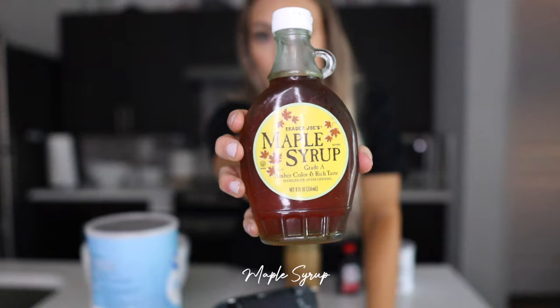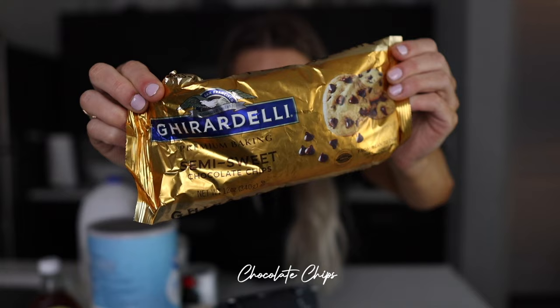We have recipe number four: oat chocolate chip bars. This is going to be more of a dessert, a fun little treat you might make throughout your day. Oat chocolate chip bars should be good. For this we've got oats, maple syrup, peanut butter, vanilla, baking powder, a little bit of salt, and of course chocolate chips.